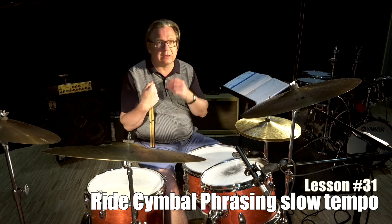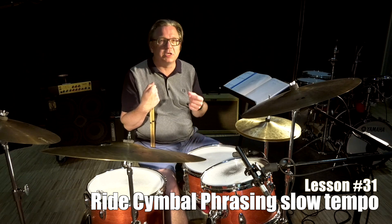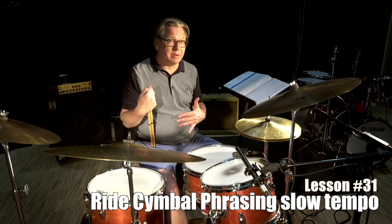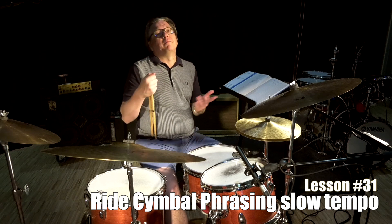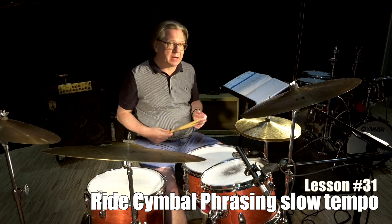To keep that flow going, it's very important to have all the subdivision going within yourself. I'm not gonna have any help from the hi-hat, and I'm not gonna have any help from the bass drum or the snare drum. It's right cymbal by itself — marking the form, marking the different kicks. I'm gonna do three choruses ending up with a tag ending.